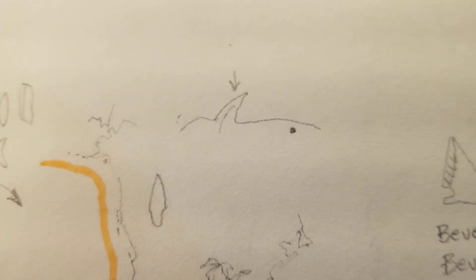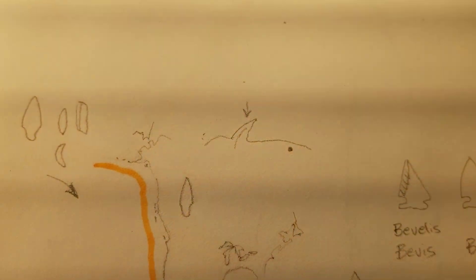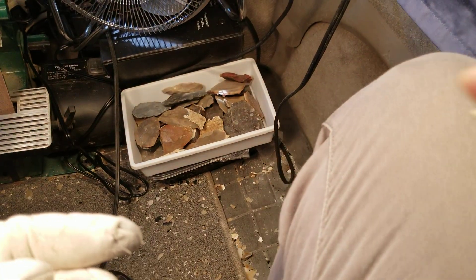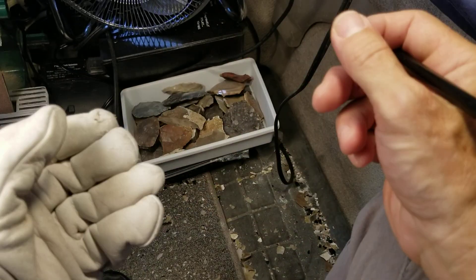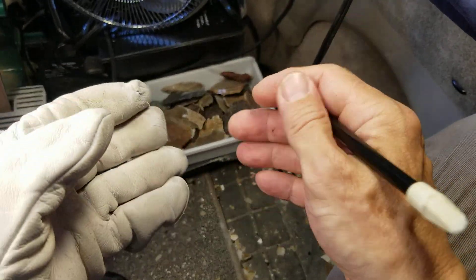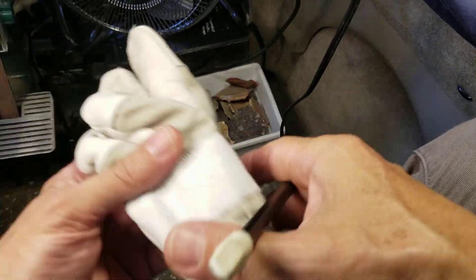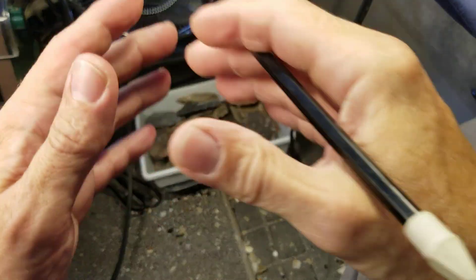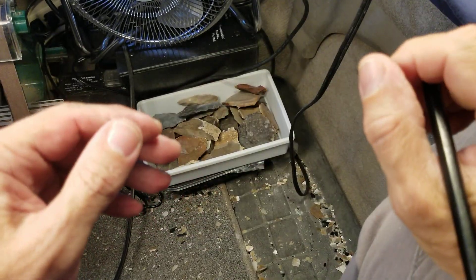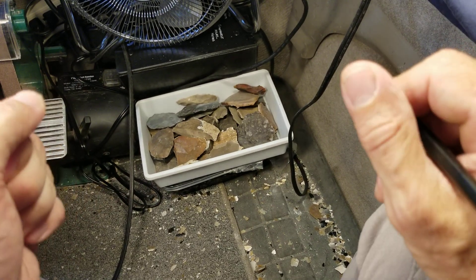We have positive, definite proof of pressure flaking with copper here in this area, at least with one knapper. But one knapper gets a good idea and they all join in, especially in that area — and any area that conducted trade with people from the Great Lakes. Many different people traded with them, especially up and down the Mississippi River, but also rivers above the Great Lakes. Rivers are the main conduit for trade in the area because the terrain is very rugged.